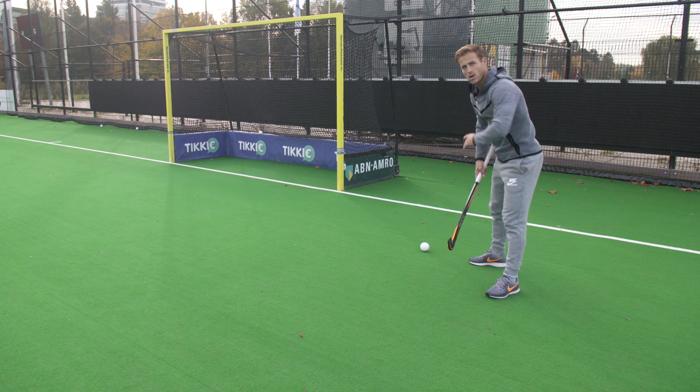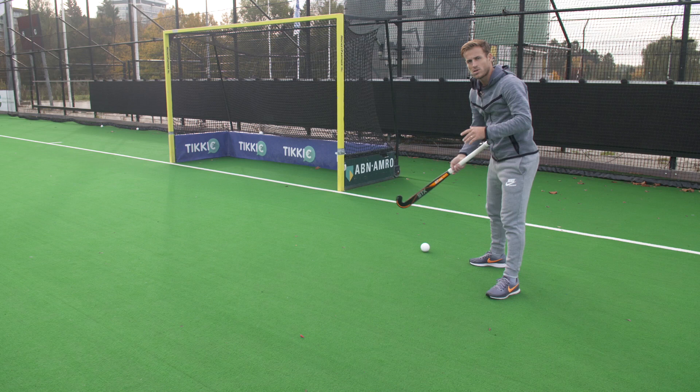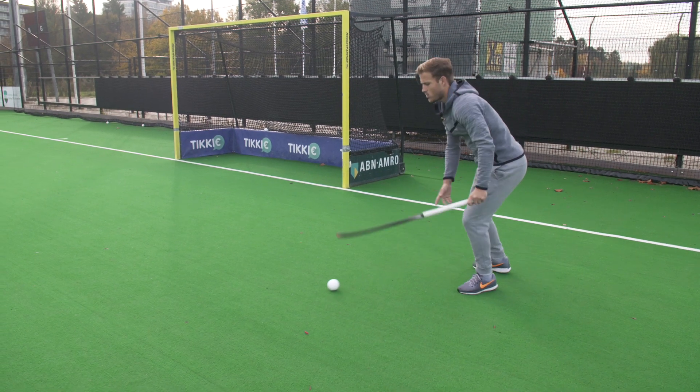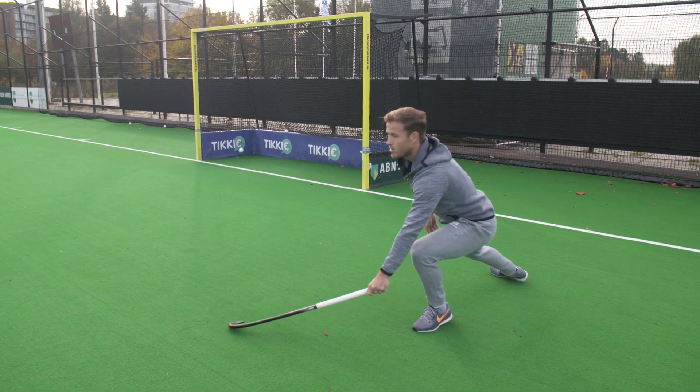If the goalkeeper is close and you want to make the move wider, you can also teach yourself to do it with one hand. You pull the ball wide and then with one hand you can score like that.